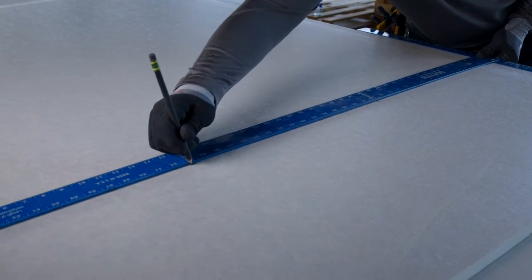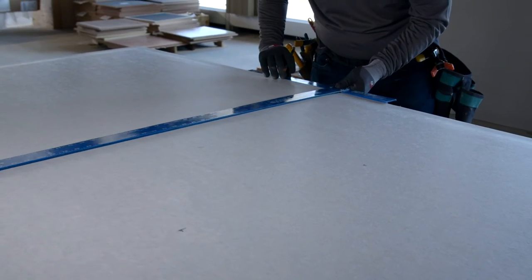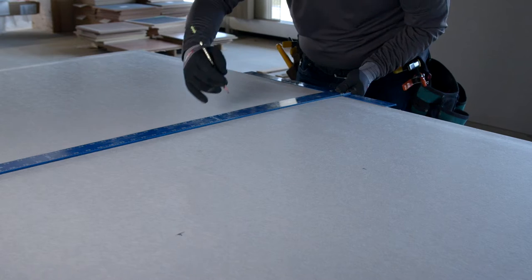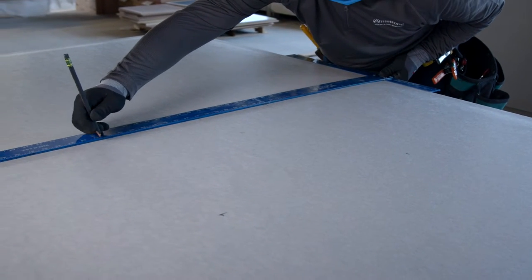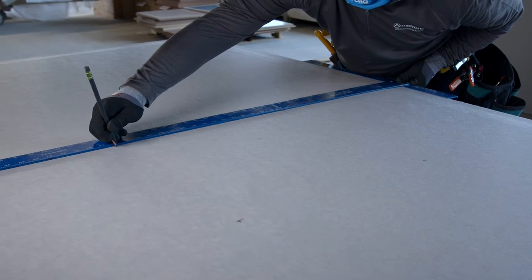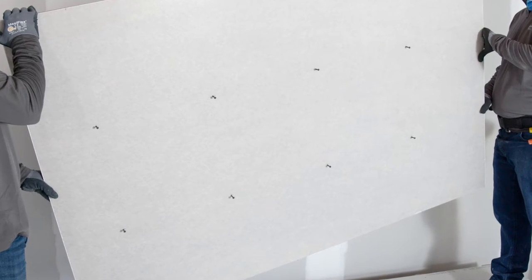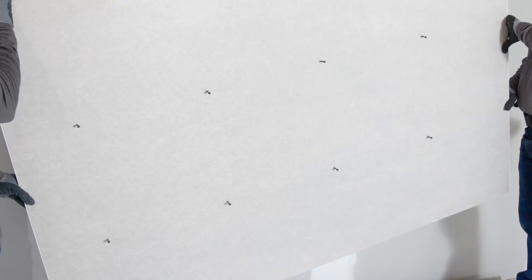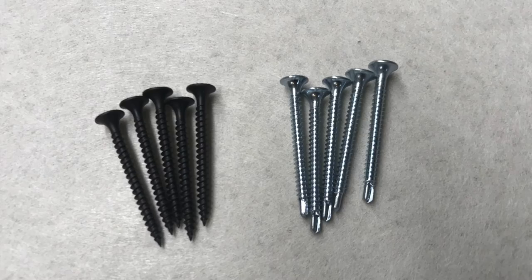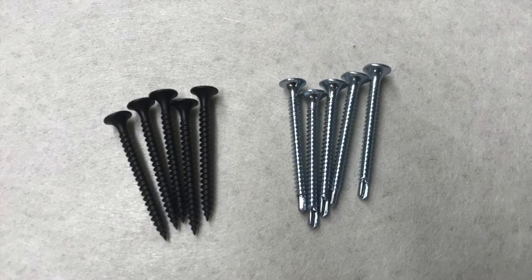Prepare the first panel for installation. Mark the locations of the field screws 16 inches on center along both the length and the width of the panel. Note that the last row will land 8 inches from the end of the panel. If you like, you can push the field screws into the face of the panel before you lift the panel to the grid. Use 1-5/8ths inch fine thread drywall screws, either sharp point or self-drilling.